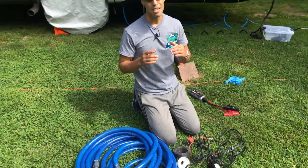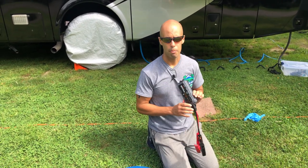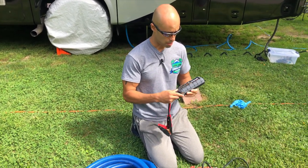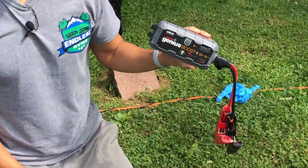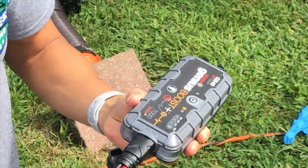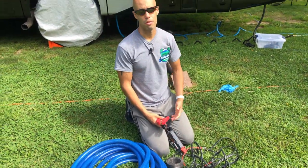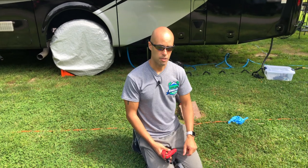Today I'm going to be powering everything with a portable jump pack. This is by a company called Genius — it's the GB40 portable lithium-ion battery jump pack. I'll power it on, hook up the alligator clips, it'll give it power, and you can see everything run through.